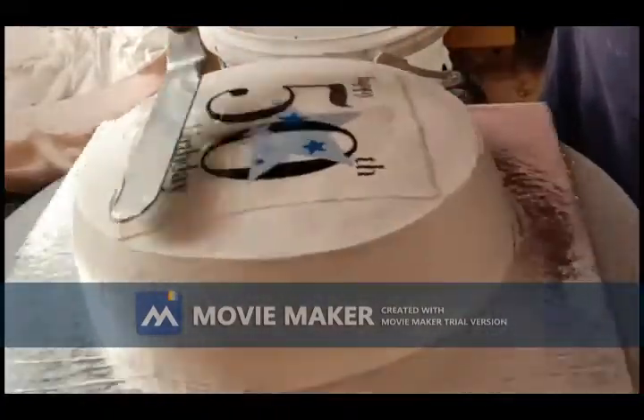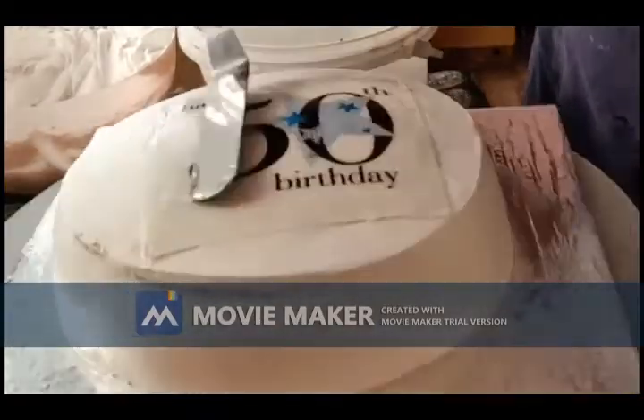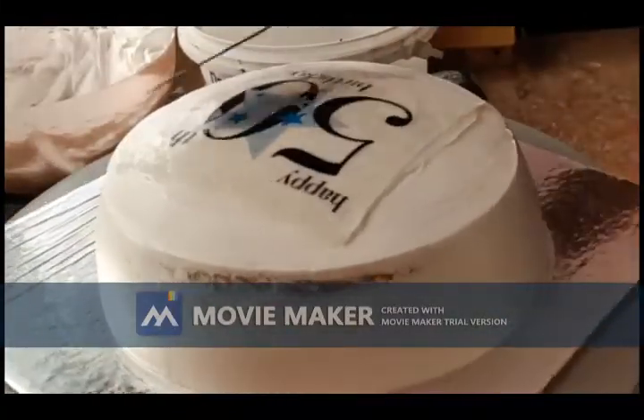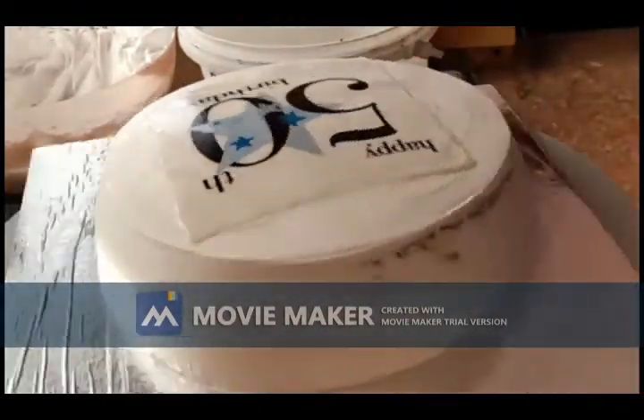Apply neutral gel on the print so that it doesn't get dry. Neutral gel gives a really nice shine on the print.